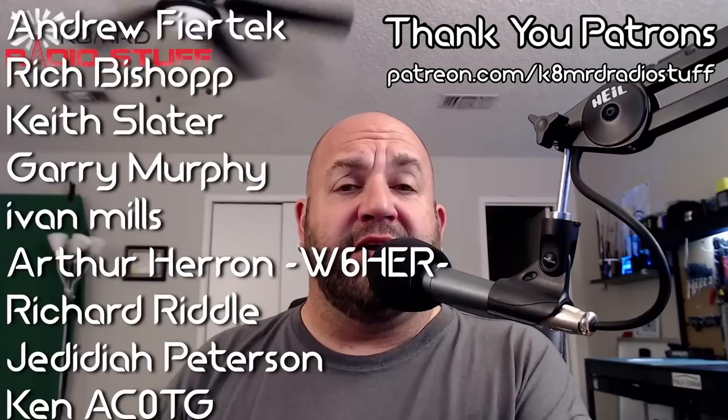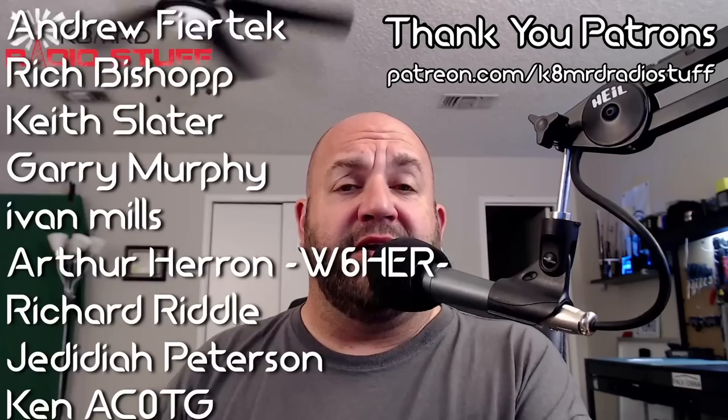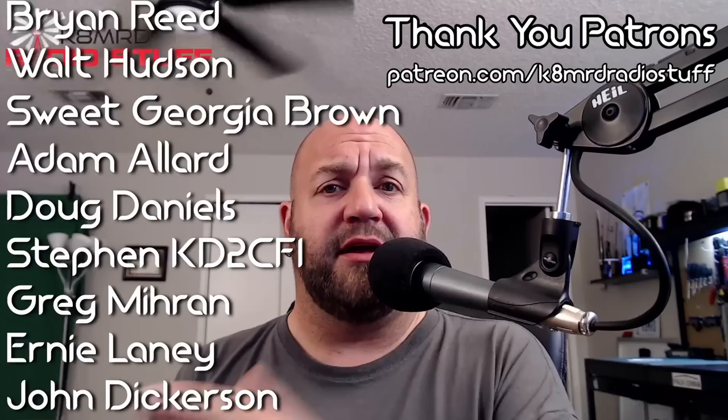And that's going to take care of Mailbag Monday number 34. If you have questions for me, write me an email — K8MRD at iCloud.com. Just put Mailbag Monday in the subject. Don't forget to like, share, and subscribe. We will see you again on another episode of K8MRD Radio Stuff. 73, guys.